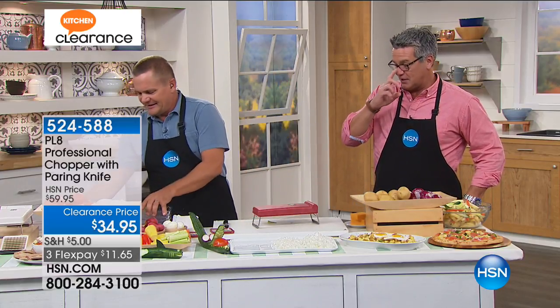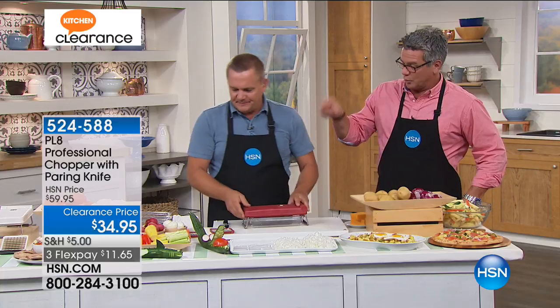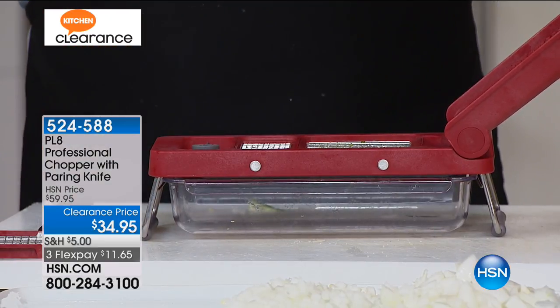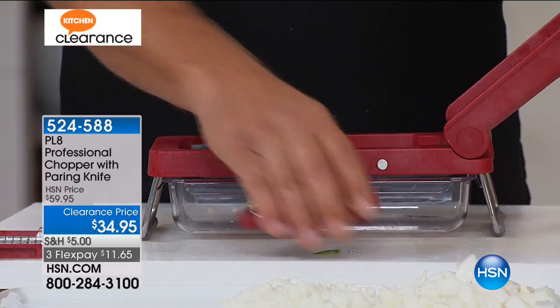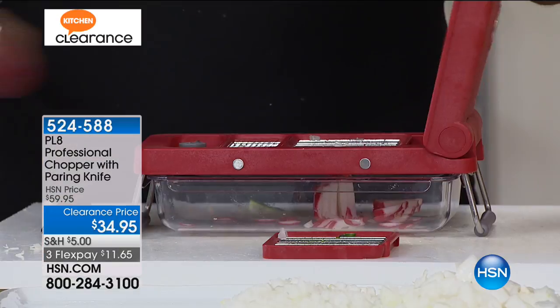No chef out there, even with the most incredible knife skills, can do what John is doing. It's virtually impossible to make it perfect every time. We're going to give you the paring knife, which is a $30 or $40 paring knife at least, plus all the additional attachments to make different sizes. One of my favorite things John does is when he makes his egg salad.